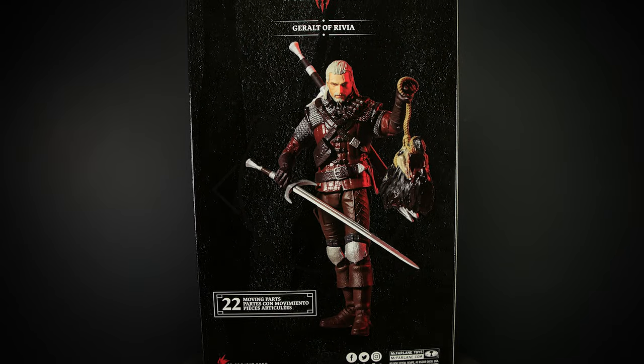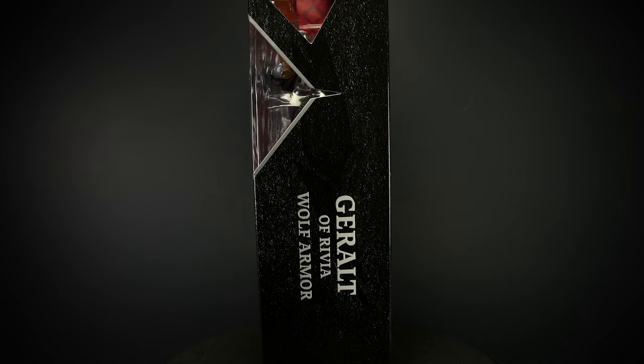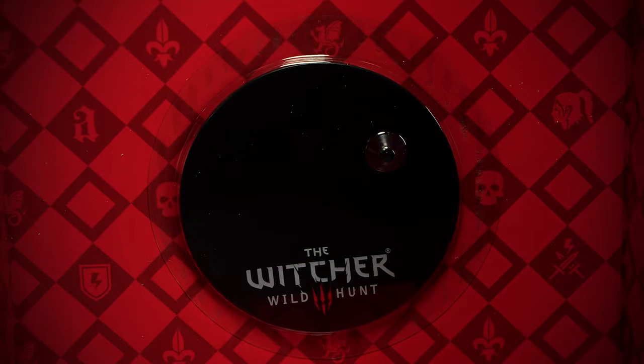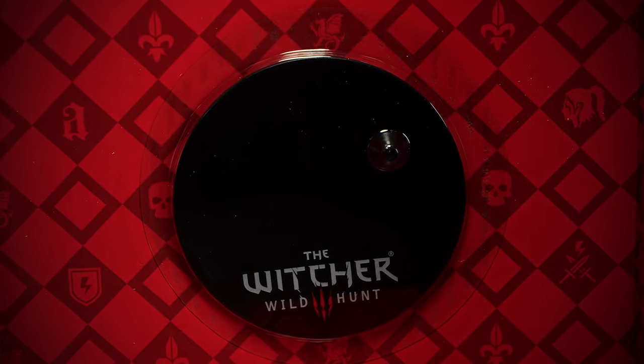On the back of the package you have a picture of Geralt himself, and on the side we have his name and the McFarlane logo. You can easily remove the figure from the box without having to rip anything apart, although to take out the stand you will have to cut into the package.